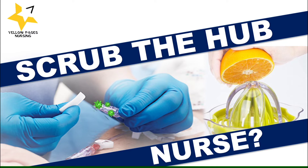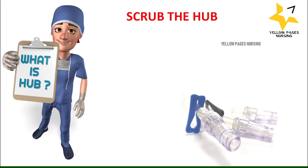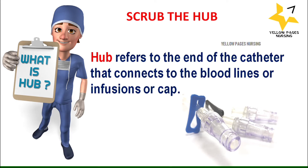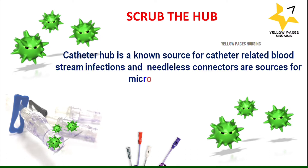What is a hub? Hub refers to the end of the catheter that connects to the blood lines, infusions, or cap — like central venous catheter lines, PICC lines, and other catheter lines. Catheter hub is a known source for catheter-related bloodstream infections, and needleless connectors are sources for microbial contamination.